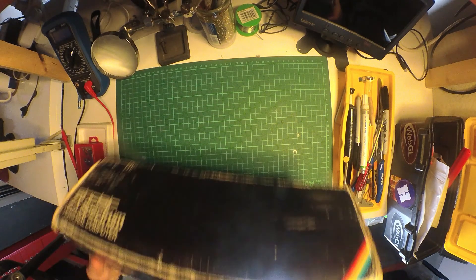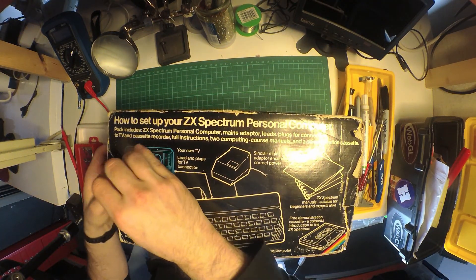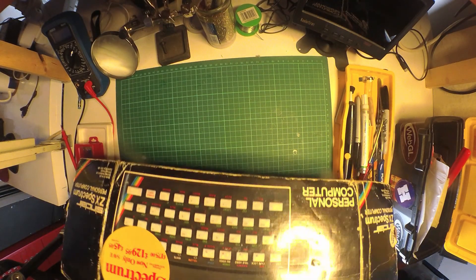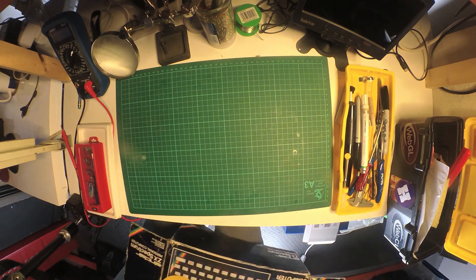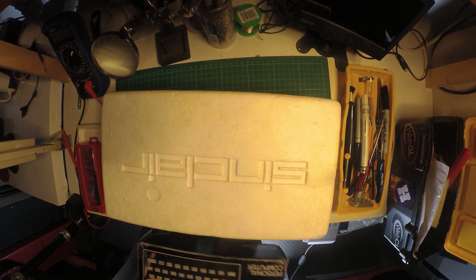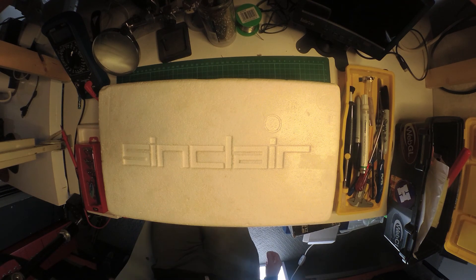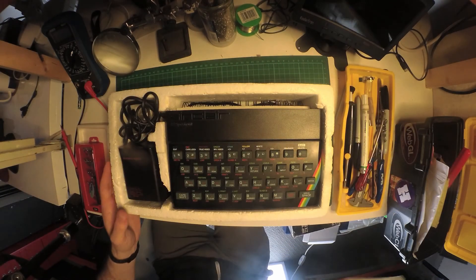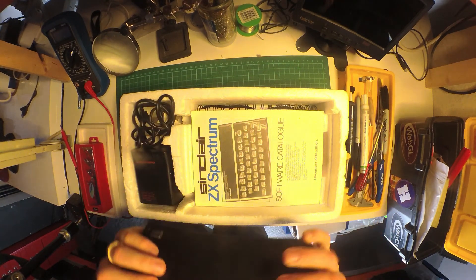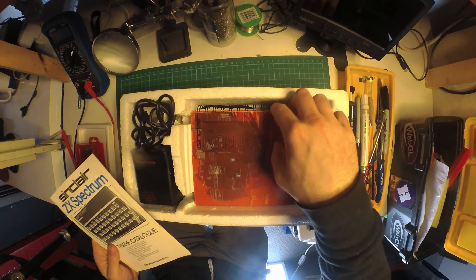Here is the box I picked up my 48k from eBay, and I was fortunate to get the original wrapping complete with a WHSmith sticker. There are some instructions on the back, and inside we reveal some Sinclair branded polystyrene. Inside the case we've got the 48k unit itself and quite a few little catalogues and a lovely looking manual.